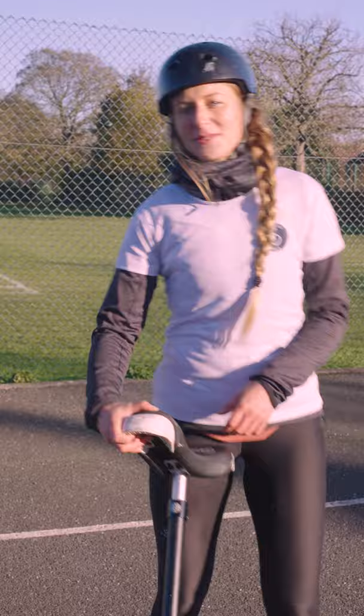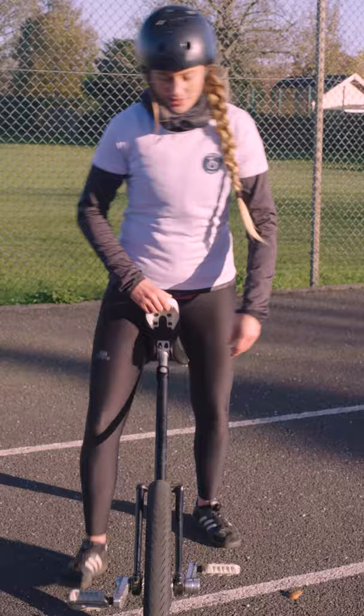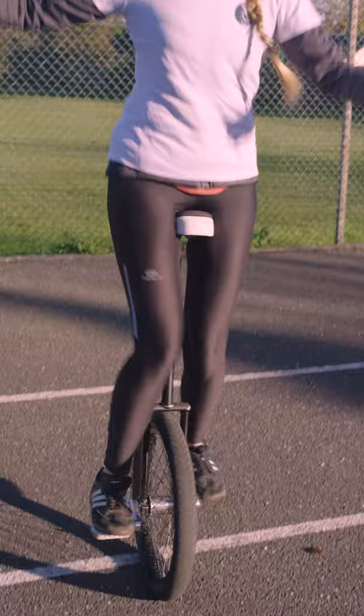Hi, my name is Marie and today I will teach you no-handed hopping. No-handed hopping is this trick, it's really useful, you can do a little dance on it.